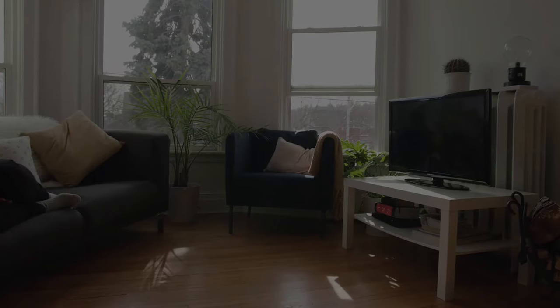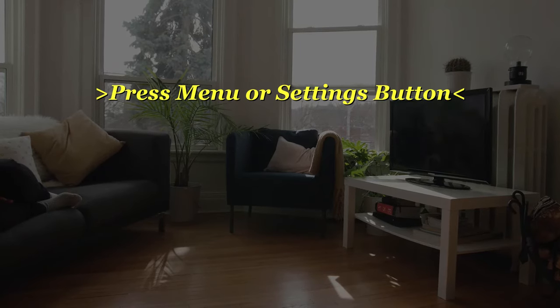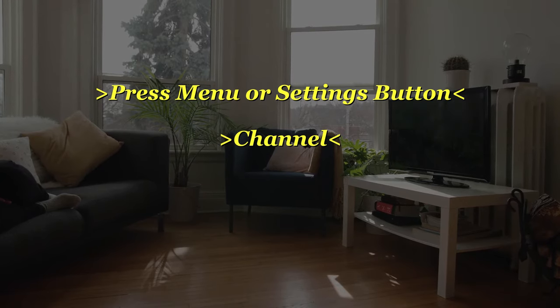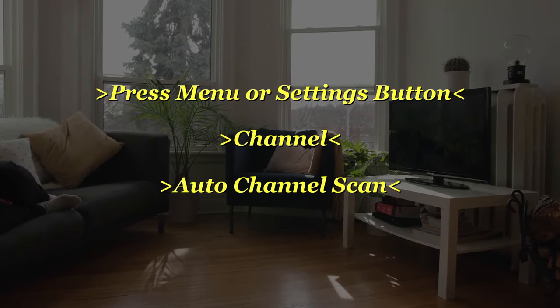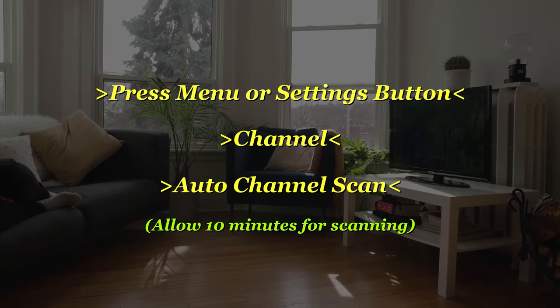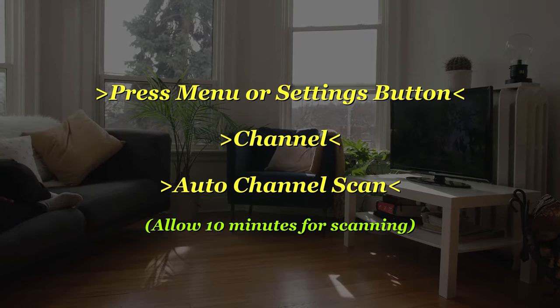Next, go onto your TV and press Menu or the Settings button, then Channel, then Auto Channel Scan. Just wait for it to do its thing — it'll take around 10 minutes or so to complete its scan, and it'll automatically scan all the available channels in your area.